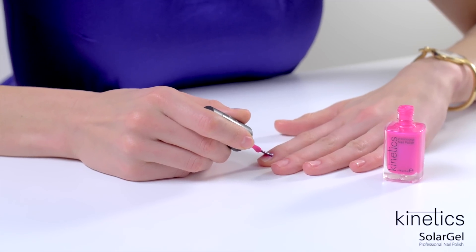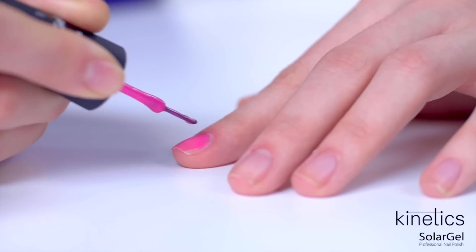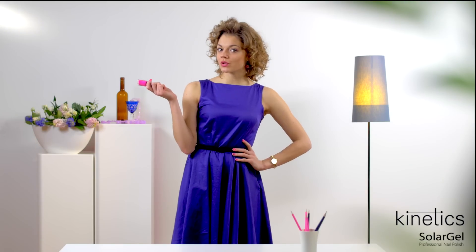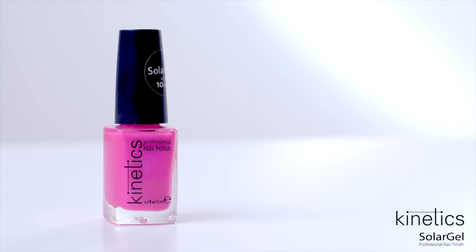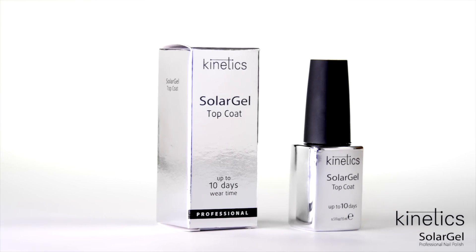It's pretty amazing — I can't wait to show you how it works. In this video I will show you how to apply Kinetics Solar Gel and share professional tips about this product. First, you'll need your favorite Kinetics Solar Gel polish — there are more than 200 fashion colors to choose from.